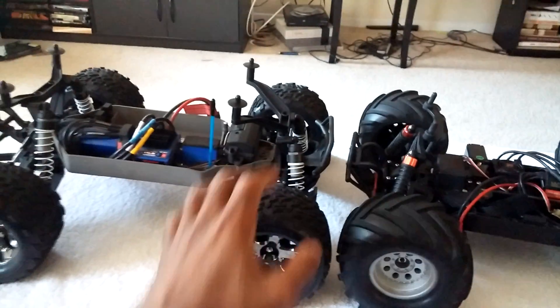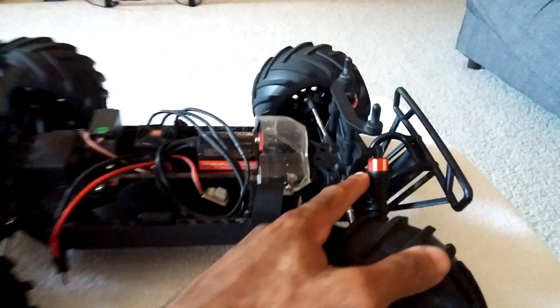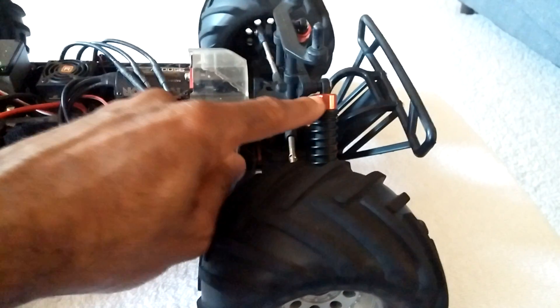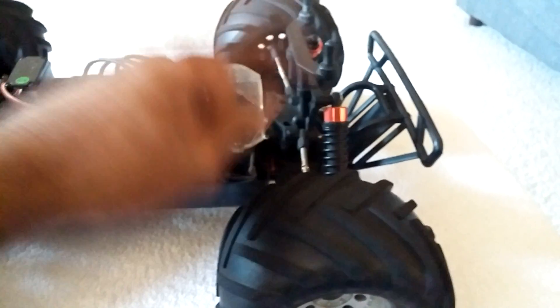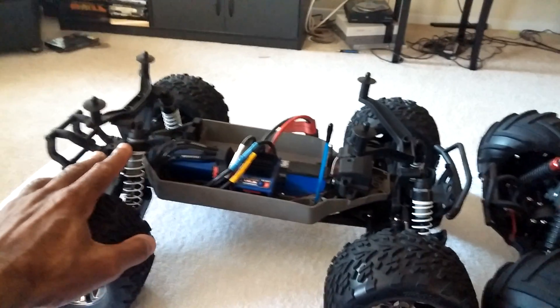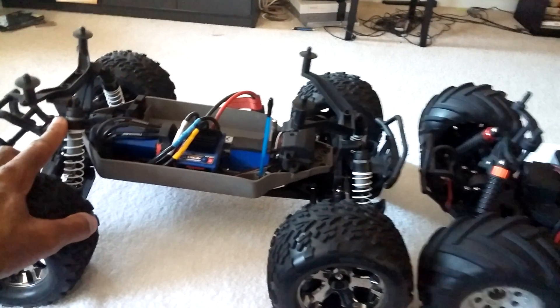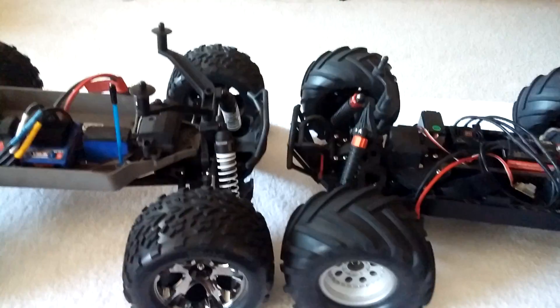As for shocks, I'd call them roughly even. I have broken a shock cap off the Invictus — despite its aluminum ring, the cap itself is plastic — by landing at an angle off a jump. I've also had to replace shocks on the Stampede multiple times. Shock durability is about equal between the two.